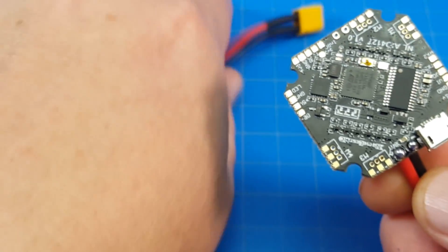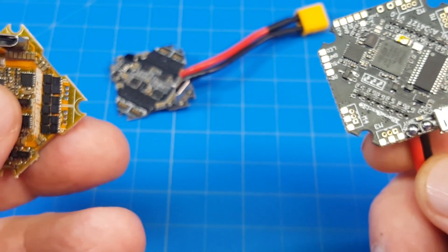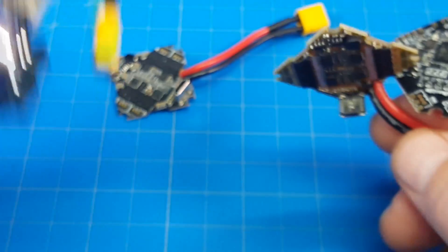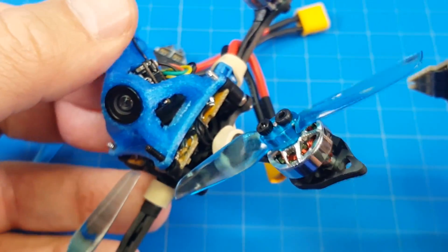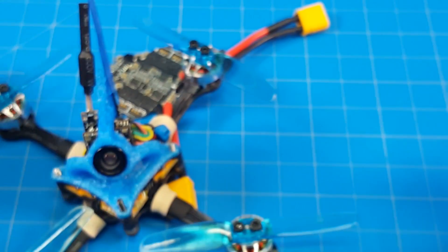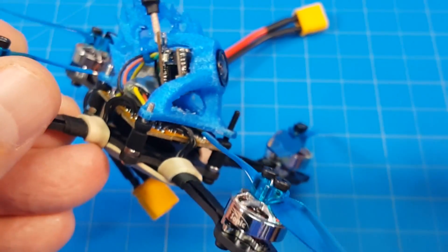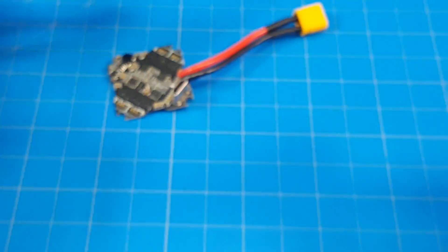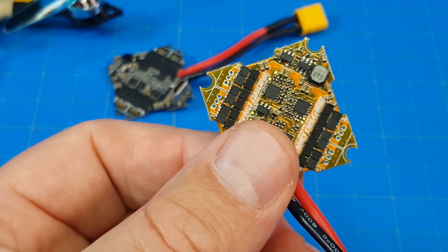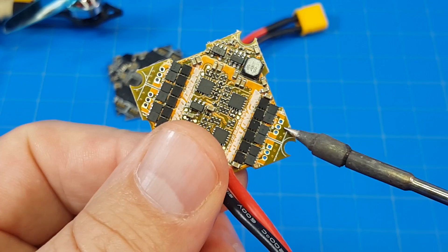But a good looking board. I want to draw your attention to another good board — the Pyrodrome board. I've got two of them; I've got one in this — that is a toothpick kind of build with those silver motors and some HQ props. I haven't flown this a lot, but I put the Pyrodrome board in my own toothpick, and it is challenging to solder. These little tiny pads are all you've got to work with, and they are so, so close together.